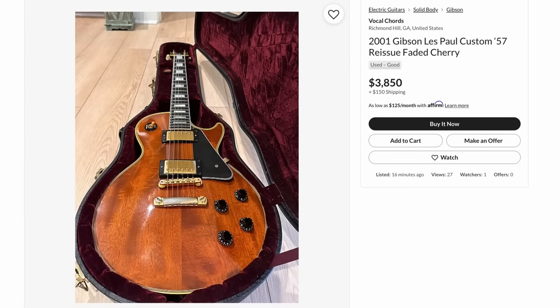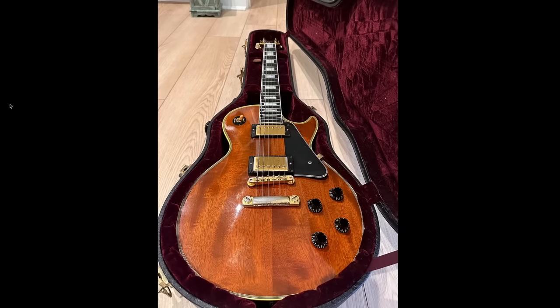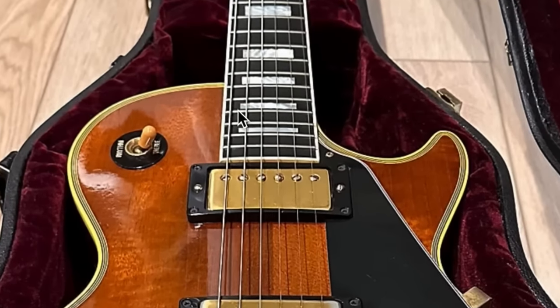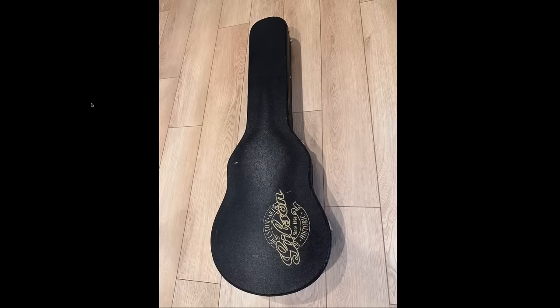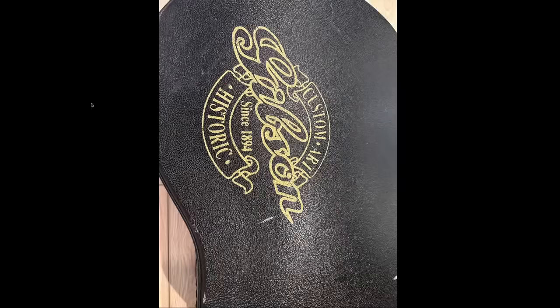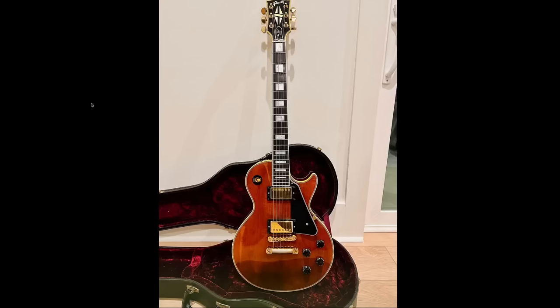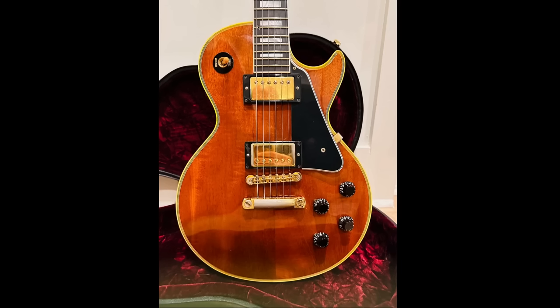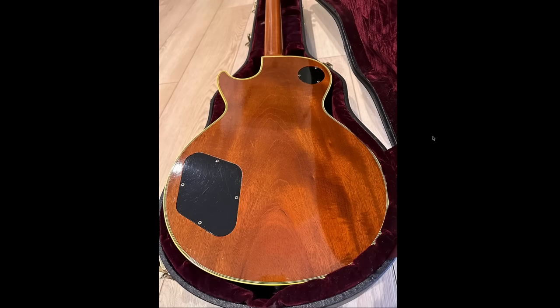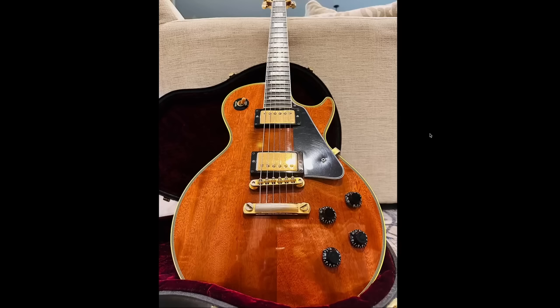Lastly, a beautiful '57 Reissue Custom. These 2000s era customs are nice — the main thing you have to worry about is they're very prone to developing neck humps around the upper fret area. Always check for that because if you've got a hump there, it's not the end of the world — you can file the frets, or take the frets out and file the fretboard flat. These can be a good value for the money and you can find really nice finishes. Normally a '57 Custom is straight up ebony, but this one is a clear natural and also lightly aged, showing the unique spec of the '57 Custom — the mahogany top instead of maple. I've owned a few of these and always thought they were nice. '68 Customs from this era are also typically a good buy.